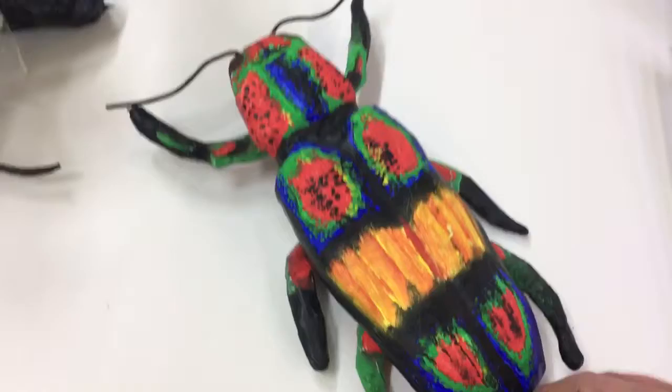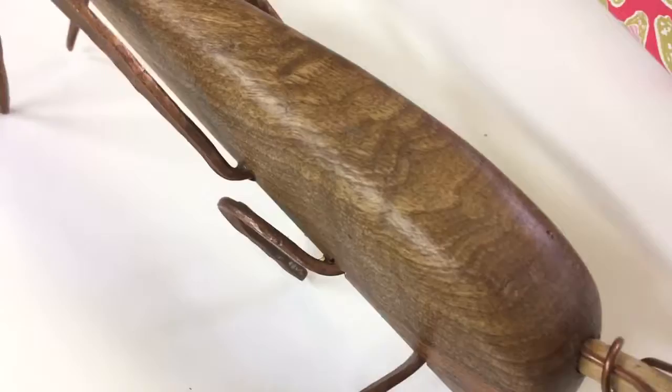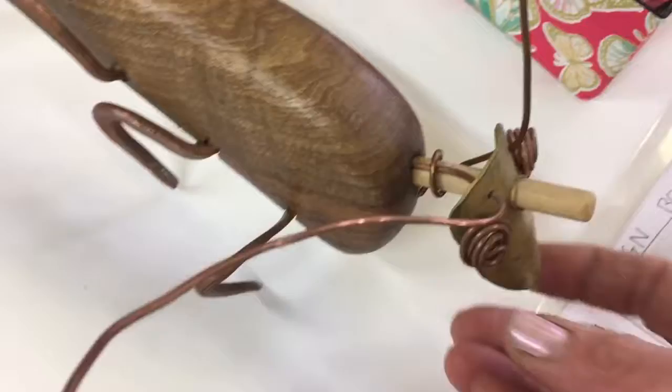This one has used wood — it's been carved and sanded, all the little intricate parts — and then wire has been added for the details of the legs and the antenna.